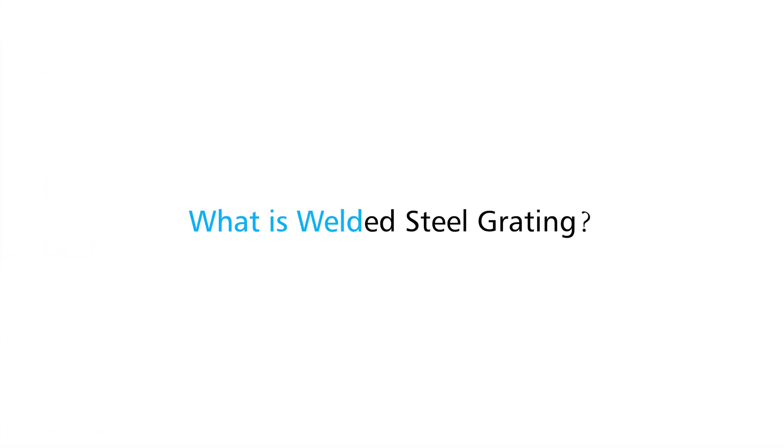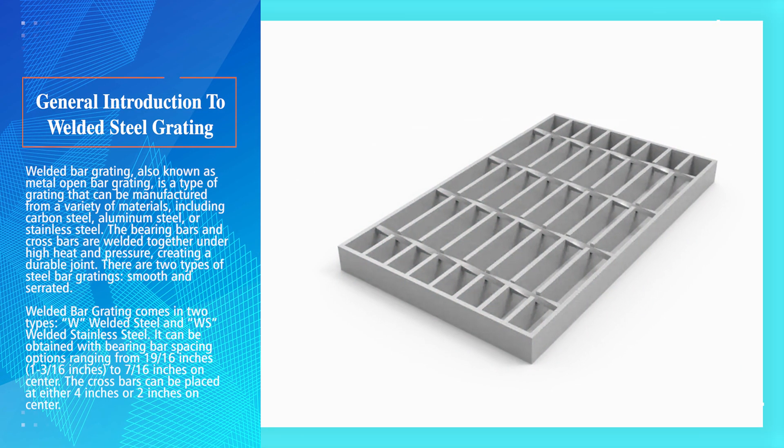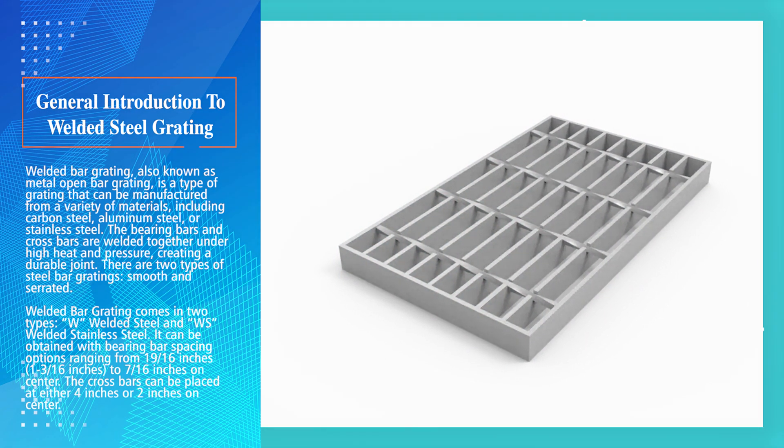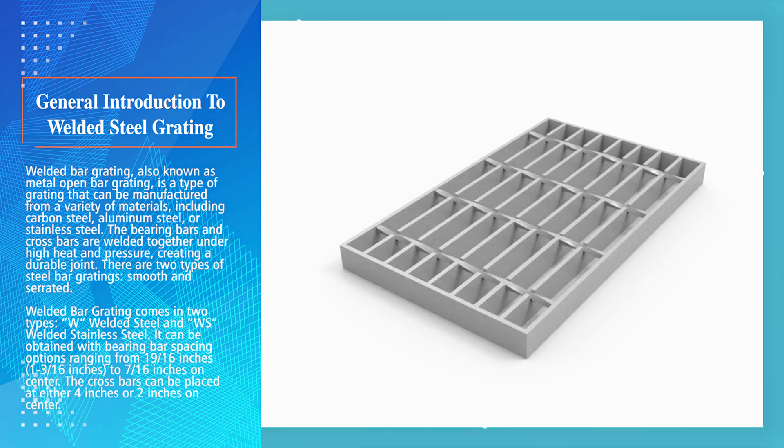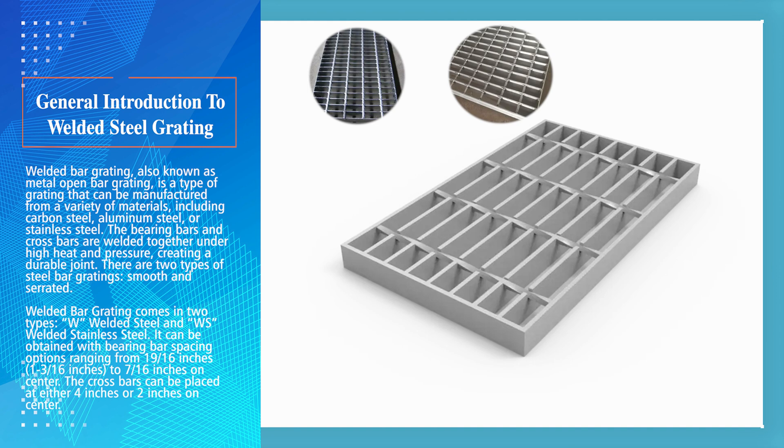What is welded steel grating? Welded bar grating, also known as metal open bar grating, is a type of grating that can be manufactured from a variety of materials, including carbon steel, aluminum steel, or stainless steel. The bearing bars and cross bars are welded together under high heat and pressure, creating a durable joint.